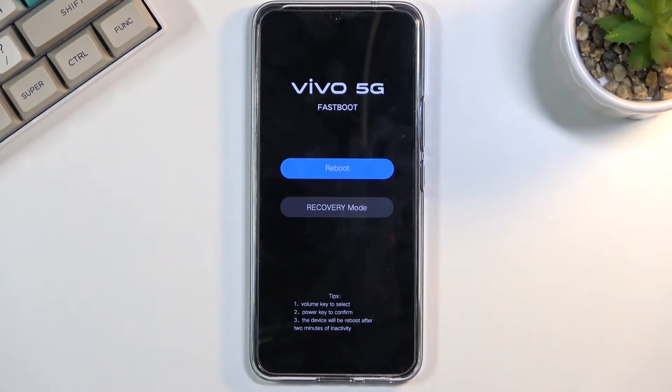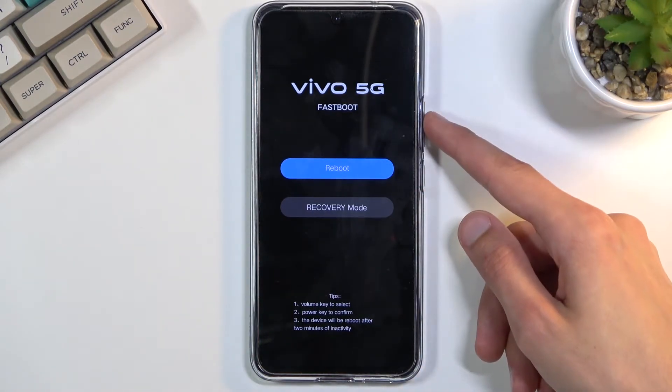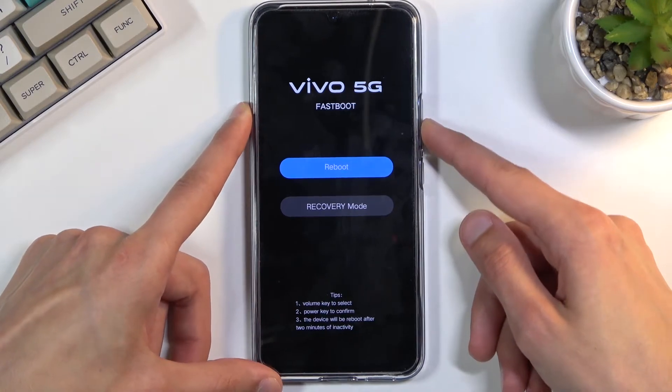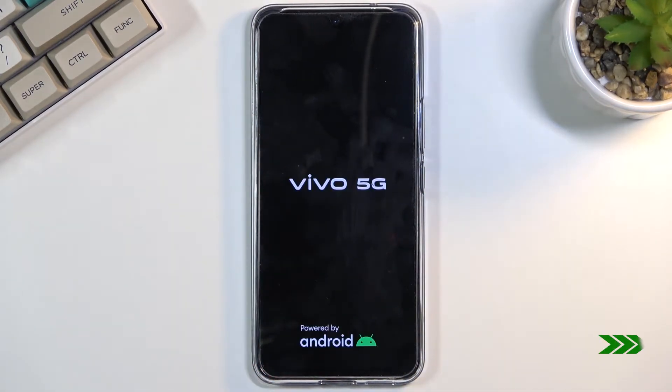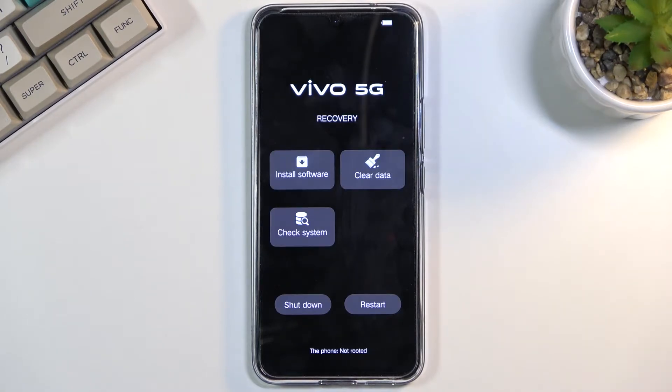Once you see the fastboot mode, you can let go. Then, using the volume keys to navigate, you want to select recovery mode and confirm it with the power key. As you can see, you have now successfully booted into recovery mode.